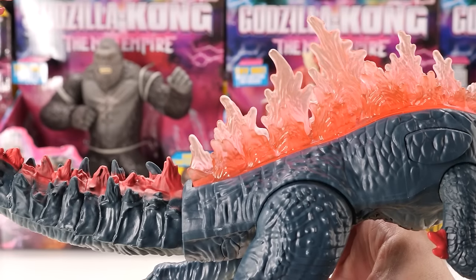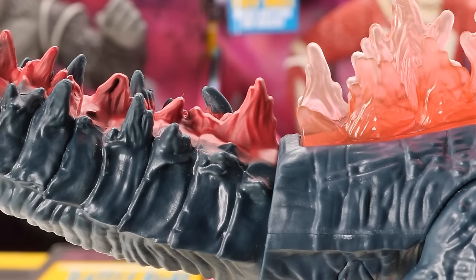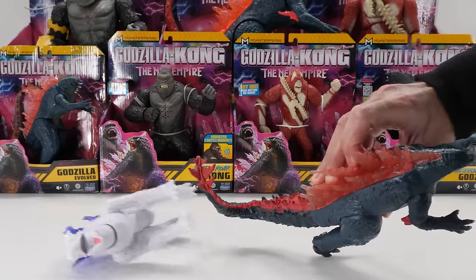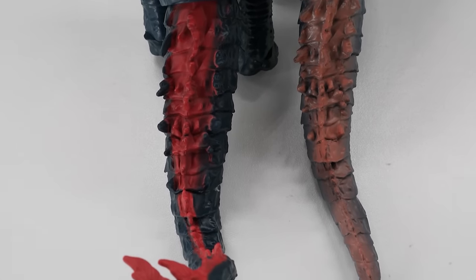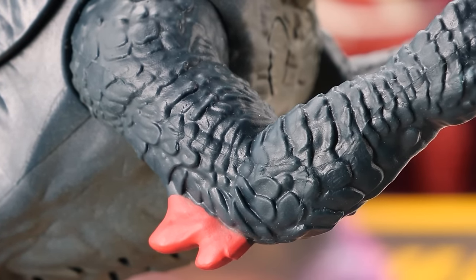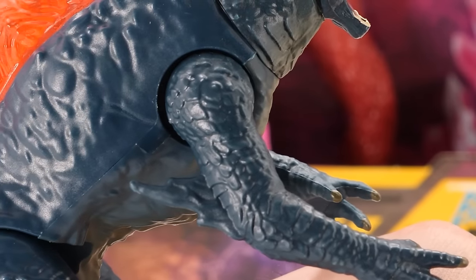From the plastic dorsal plates to the painted tail spikes, it's not as seamless as you'd expect. However, he does have some nice spikes on his tail, as well as a thagomizer at the end. I love the darker shade of paint on his tail compared to 6-inch Godzilla Evolved's sloppily painted tail. I'm glad the designers painted his arm spikes here, compared to 6-inch Godzilla Evolved where they obviously cut some corners.